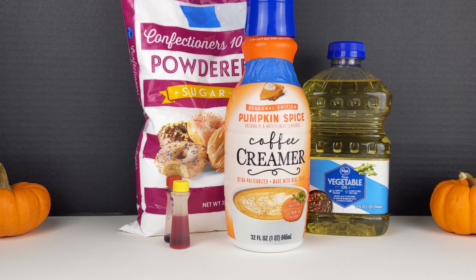Welcome to It's Toy Time. Today we are going to be making our own toy. We're going to be making edible pumpkin pie Play-Doh.